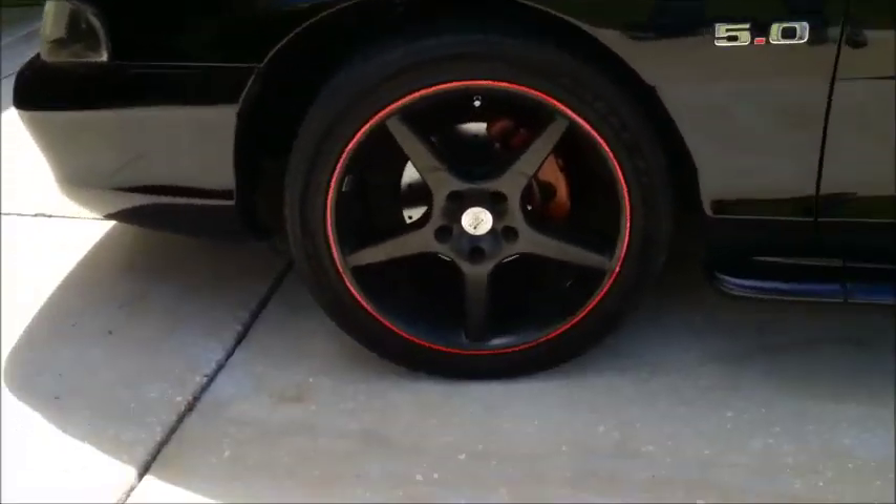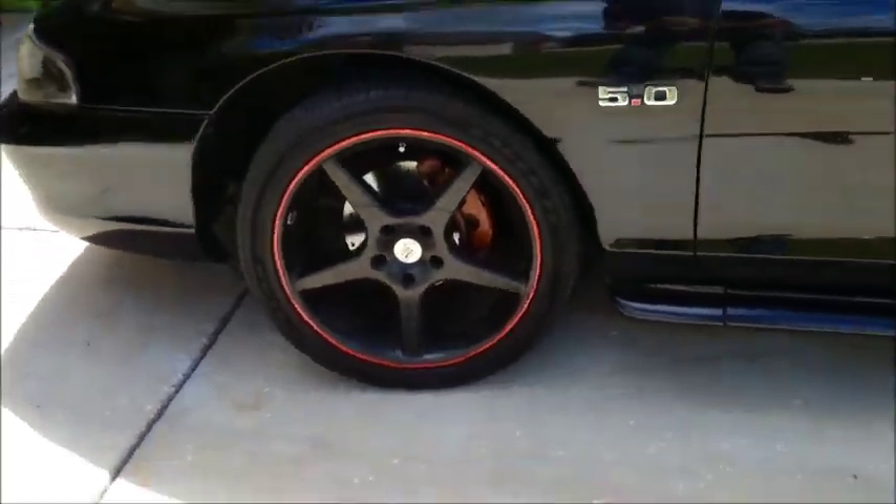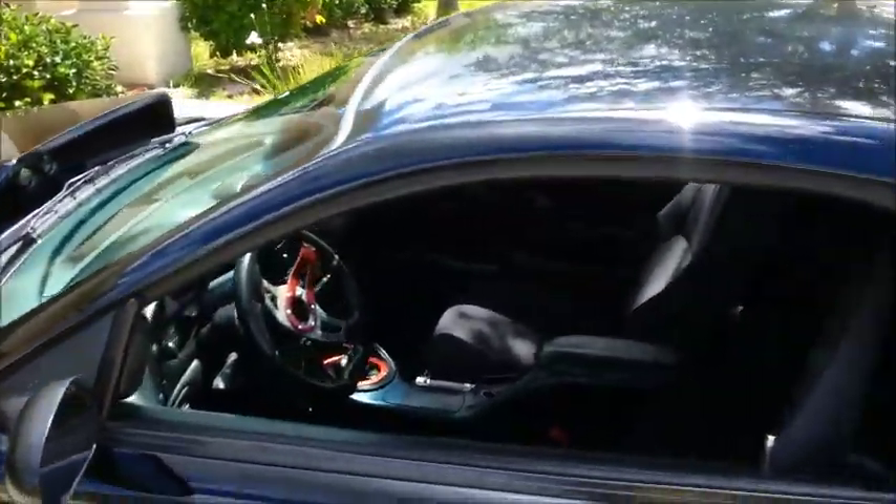It's no longer a 5.0, but why advertise a 6.7? That'd be a surprise.